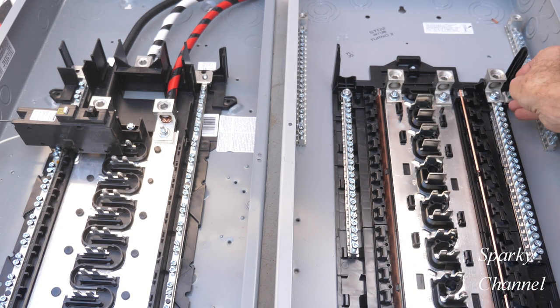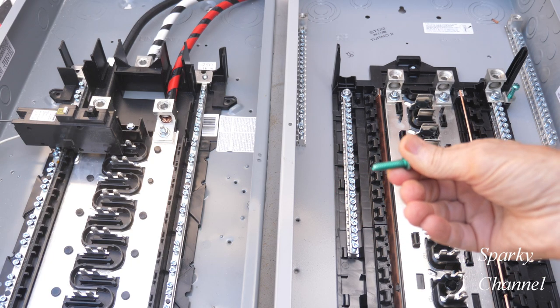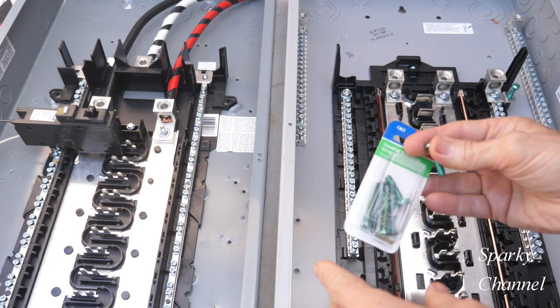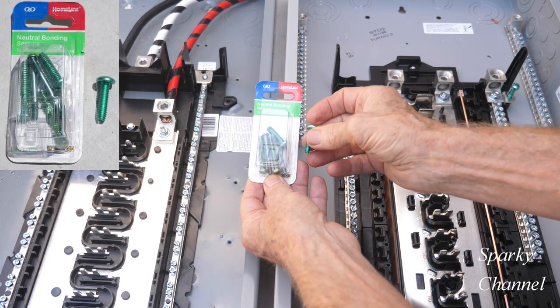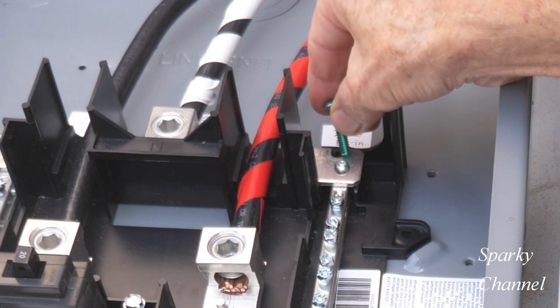The way this comes on the Siemens is it actually comes partially installed, just like that. The way this comes on the Homeline is you have to go find it someplace — they don't give you one with the panel, or at least they didn't give one to me. I got this at Home Depot, where they sell you a six-pack with three kinds of neutral bonding screws, two of each. That does give you the neutral bonding screw that you need, and it goes right here.